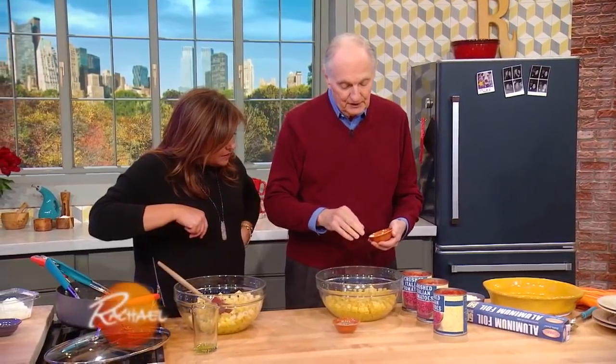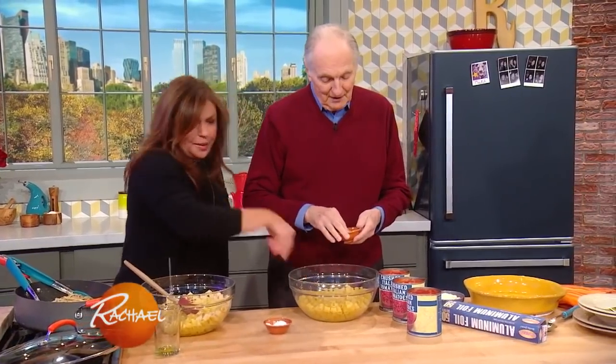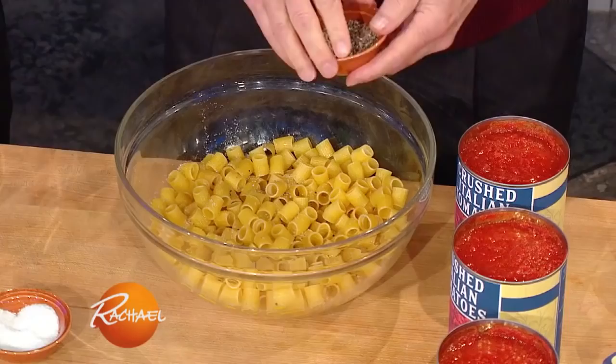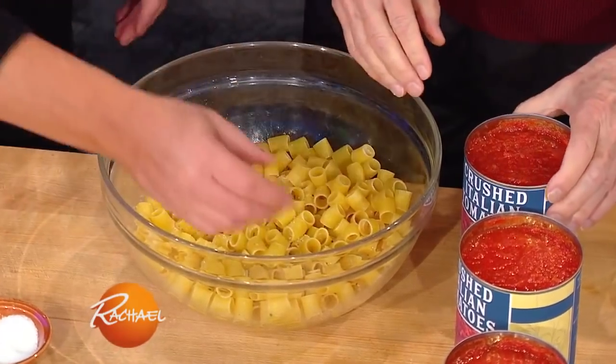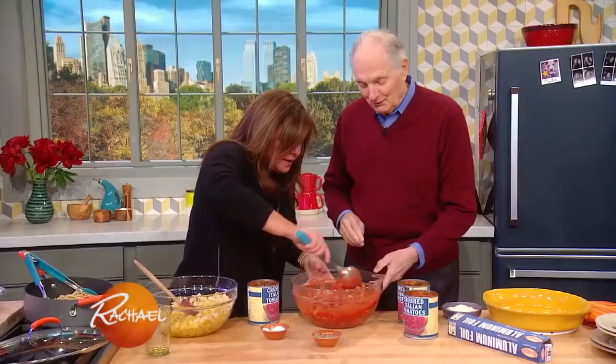Some salt and pepper, whatever you think you need. I'm a salty girl, we got to up that a little bit. Salt and pepper, a little pepper. Now you add crushed tomatoes — three cans of Italian crushed tomatoes.